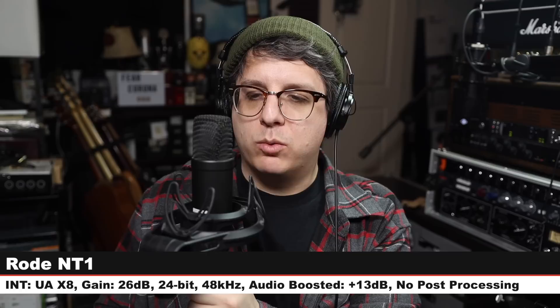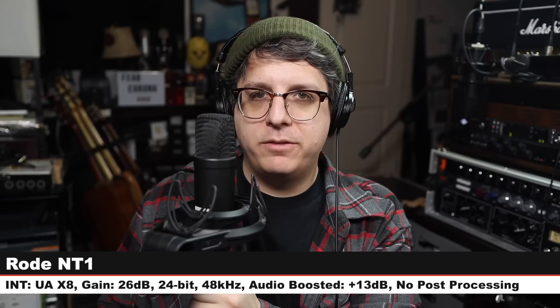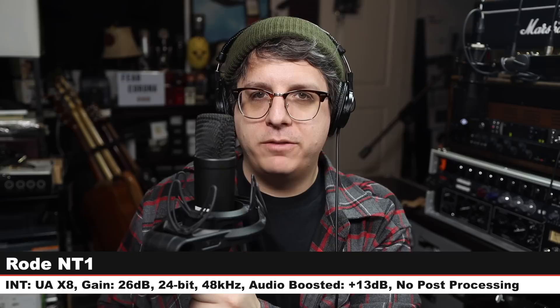Next, we are on the Rode NT1, which is one of my all-time favorite microphones. I am about six inches off of the mic, gain set at 26 dB. And here is how a $260 mic sounds compared to the U87. Back on the U87AI — listen to it, understand it, feel it, listen to what it says — and let's jump to another microphone.